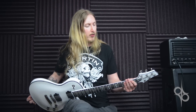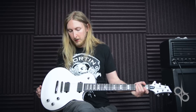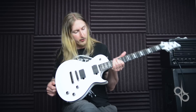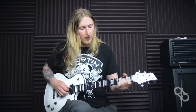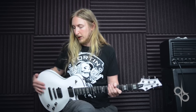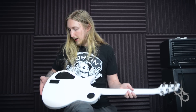All in all, it's an awesome playing guitar. It's made in Indonesia and the quality is just super awesome — the finish looks great, all the joints look awesome, and overall it's a very comfortable playing guitar. It's very thin so it sits very close to your body.